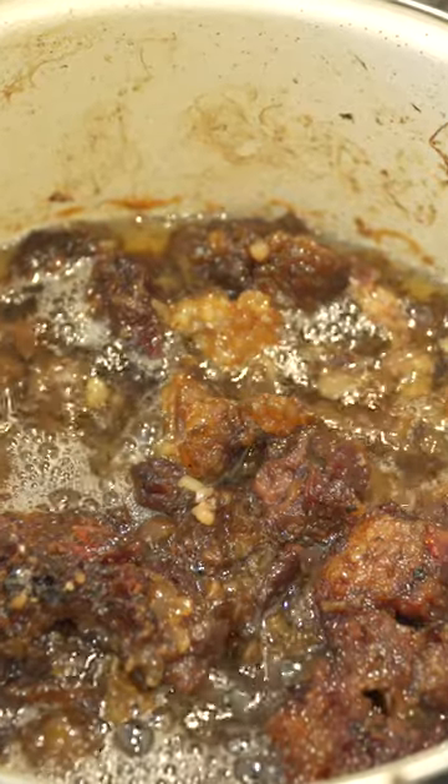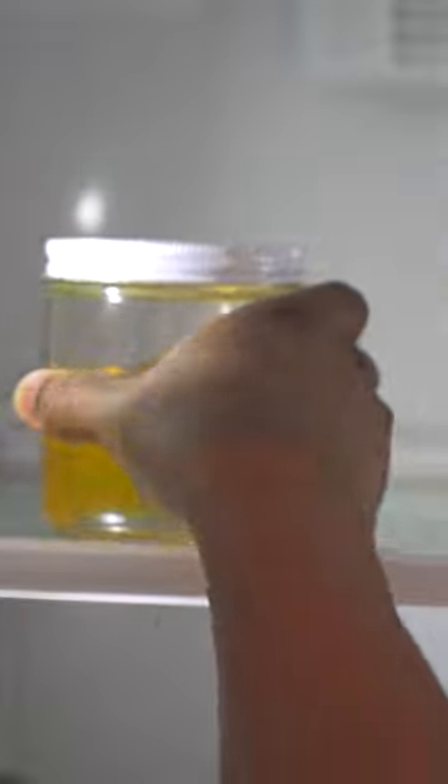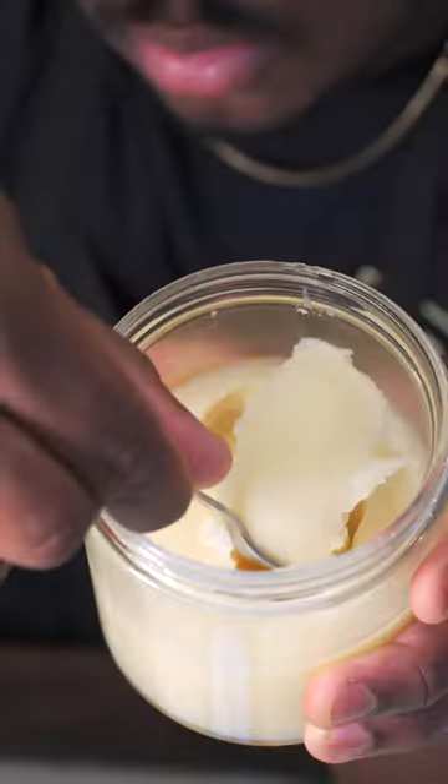Let that cook for six hours, and you're done. Then we're gonna get some cheesecloth so we can separate the solid from the fat, and that is it. Now, put it in your fridge so it can solidify. It's super easy and it's waste-free.